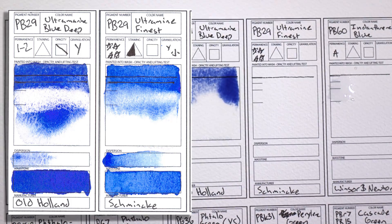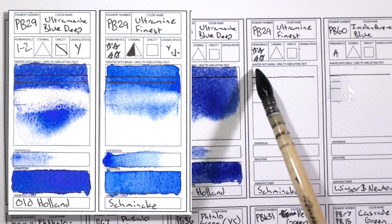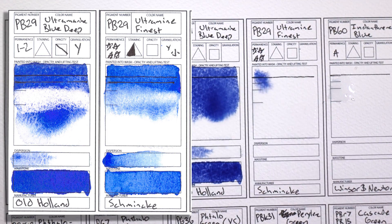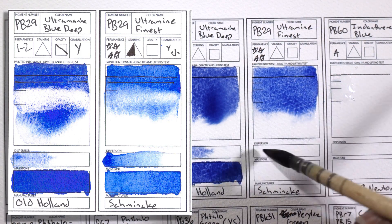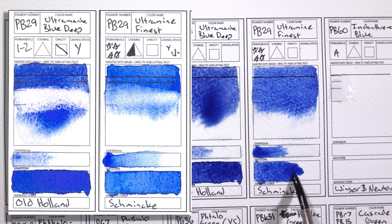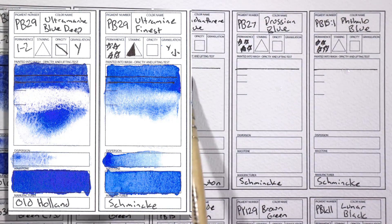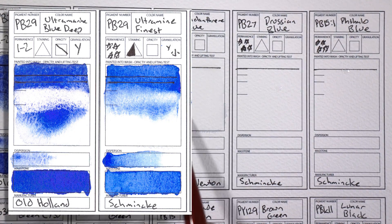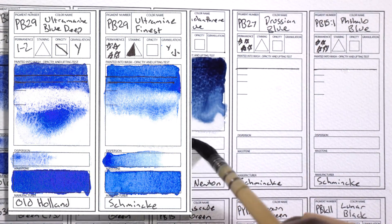Blues. I have two ultramarine blues on my palette — Ultramarine Blue Deep by Old Holland and Ultramarine Finest by Schmincke. One is my favorite granulating color of all time, just beautiful, and the other is probably the least granulating ultramarine you can find. If you do not like granulation in your ultramarine, get Ultramarine Finest by Schmincke — the pigments are milled finer than basically any other ultramarine, which is why it doesn't granulate. When I just want to mix a warm blue that isn't staining, I use Ultramarine Finest. When I want that granulation, I use the Old Holland.